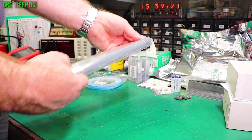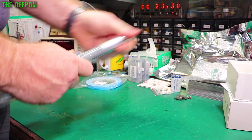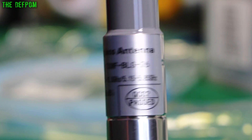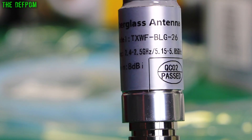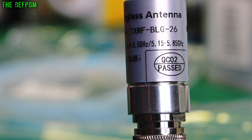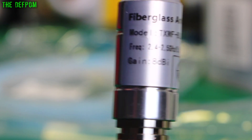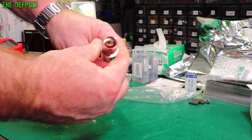This is an N-Type antenna — a fiberglass antenna. Model TXWFBLG26, covering 2.4 to 2.5 gigahertz or 5.15 to 5.85 gigahertz. So this is a Wi-Fi antenna, 8 dBi gain apparently. QC passed, so they say — although that's a printed-on label, not a stick-on label. Anyway. Just a standard N-connector in there.